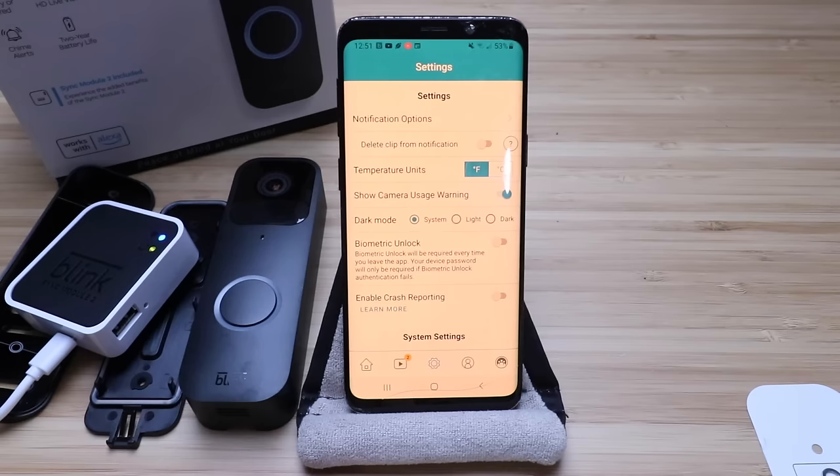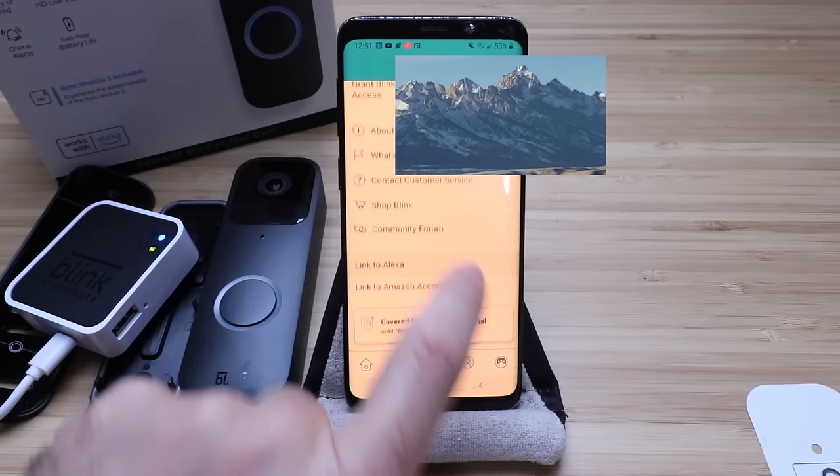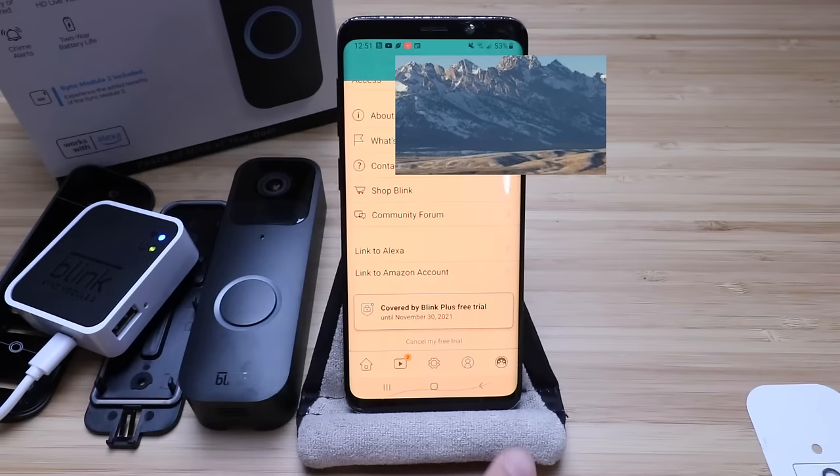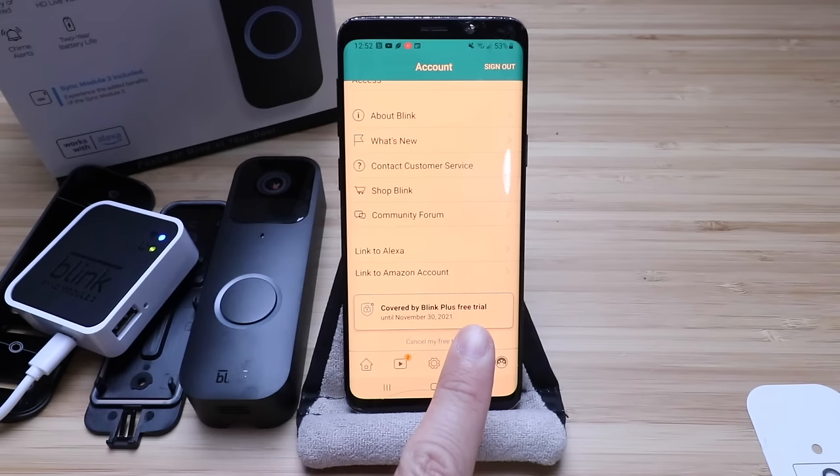The app settings will show you information about your email, password, and phone number if you need to change any of this or connect to another device. These devices will actually work with Alexa or your Amazon account. So you can use Amazon Alexa — if you've got a device like an Amazon Echo with a screen, you're going to be able to view the footage on that screen, or arm and disarm these devices with Alexa using voice commands.